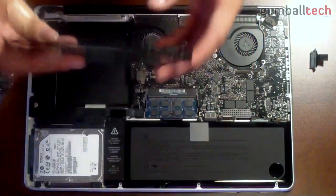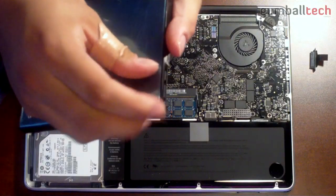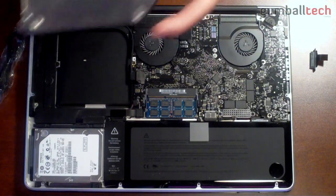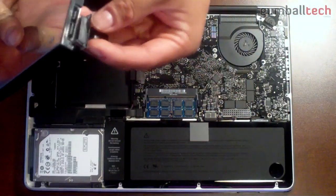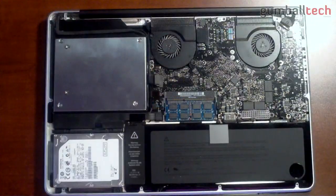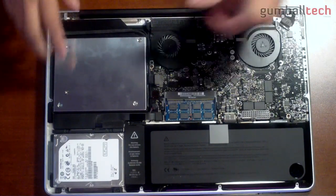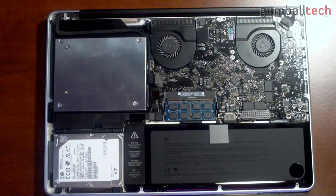Now we're going to put the caddy back in the computer — take the blue protective film off first. It looks like it goes downwards like so, but first we need to take our SATA connection and put that on the caddy, because without that this would be pretty much useless. Finally, you've got your SATA caddy installed in place of your optical drive. It actually took me about 25 minutes to get the screws in there because they kept falling out.